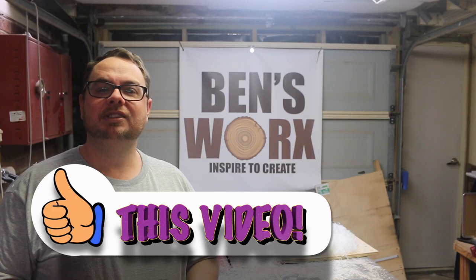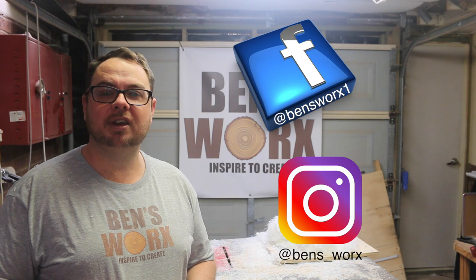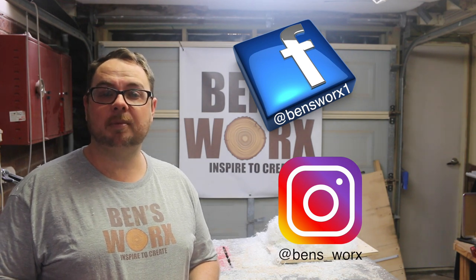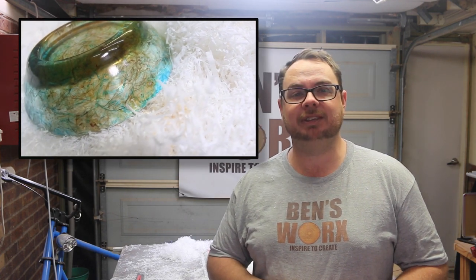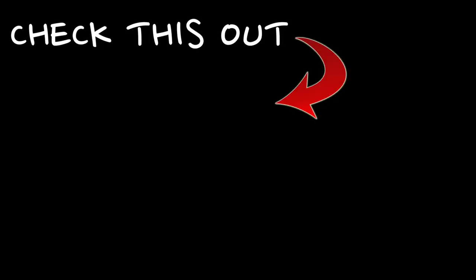Well I hope you enjoyed this one. Don't forget to check out my Facebook and my Instagram pages — I'll put sneak peeks of upcoming projects. And if this is your first time here and you like what you see, go ahead and subscribe. I'll put new how-to and build videos out every couple of weeks. Thanks for watching and I'll catch you next time.